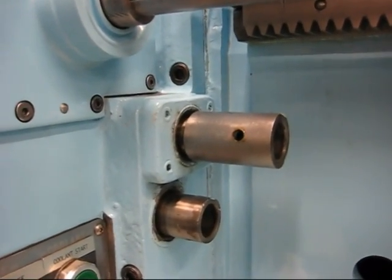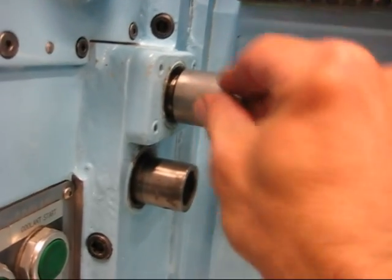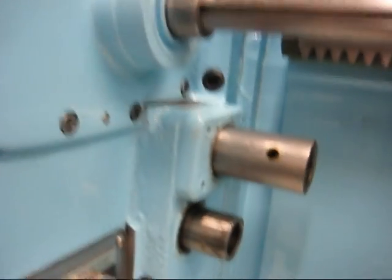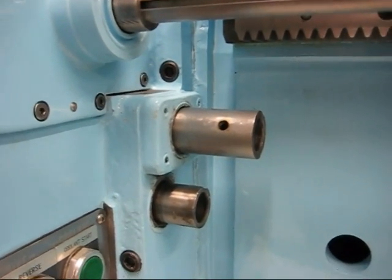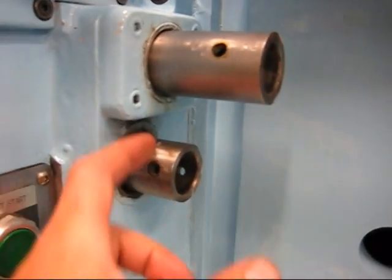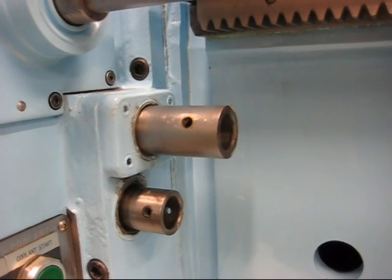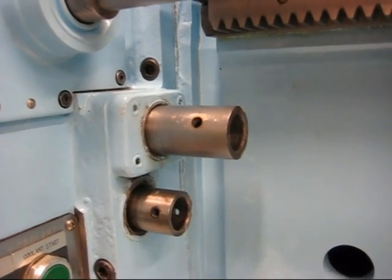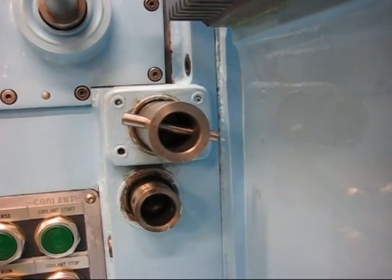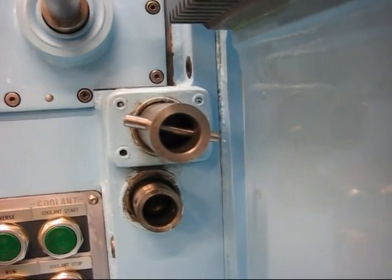Now I'm making the hole bigger for a number 6 taper pin. I need to ream some more. Then I'll ream the lead screw through for a number 6 taper pin, and everything will be nice again. The taper pin in this shaft is okay. I wonder if I must have had a serious crush to bend the taper pin like that. Now it's finished. I need to ream the shaft too after I install it — that should be a little easier, I think.